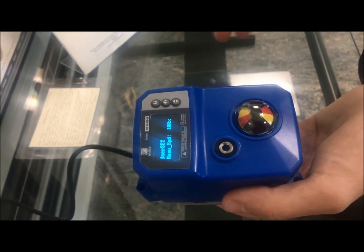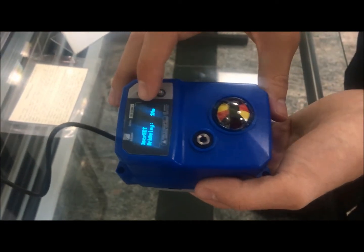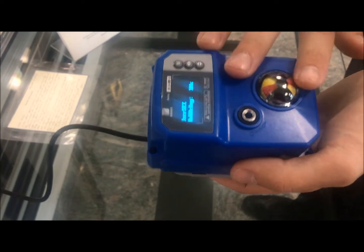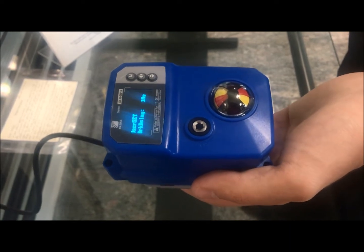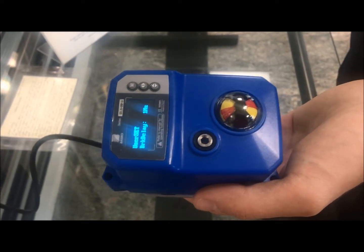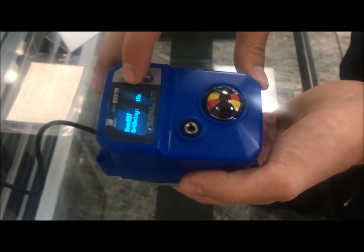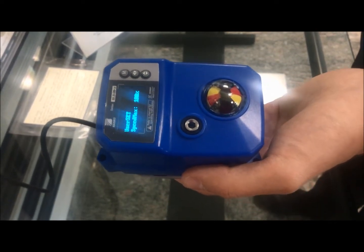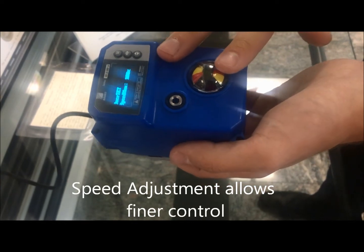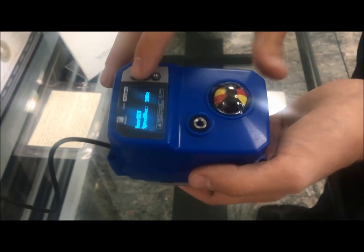Manual speed sets the speed for local manual control, giving you finer control during that operation. Brake delay determines when the motor stops relative to when it reaches its position — this is useful for large torque values and larger actuators to ensure you're fully seating a butterfly valve, but it generally shouldn't need to be adjusted. Speed max is the maximum speed the actuator will run — 100% on this unit is about 15 seconds — and you can slow it down if your process needs finer control.